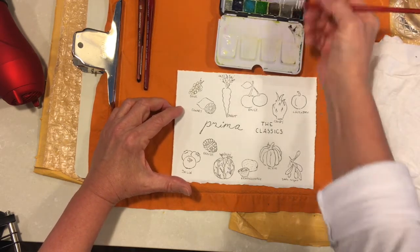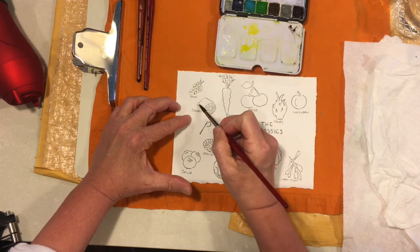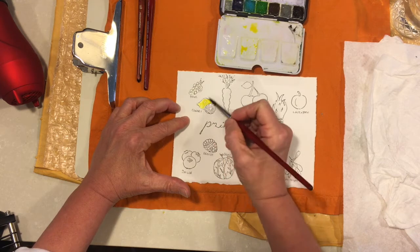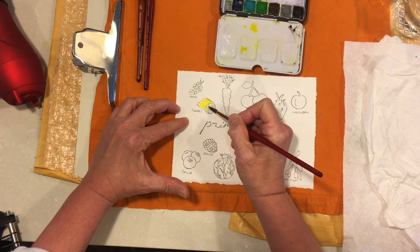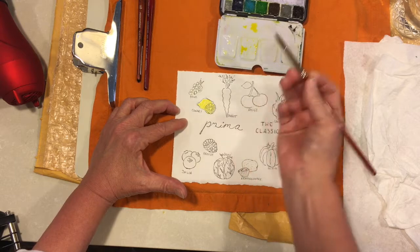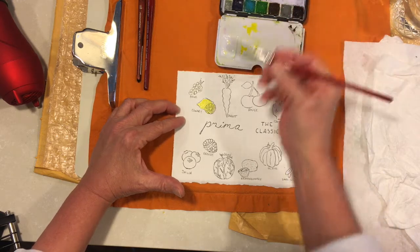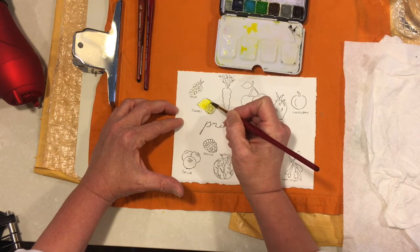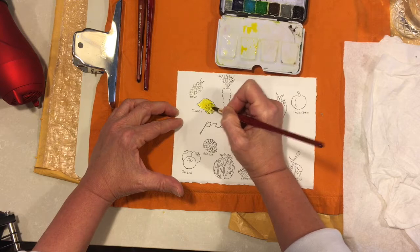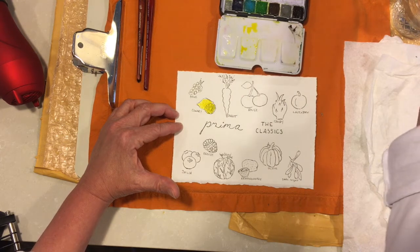The next one is called Canary and I decided to put that on some lemons. I'm trying to use a lot of water and make it a nice light wash. It's like a cad medium yellow — it's definitely brighter than a lemon yellow, but I put it on a lemon anyway. I'll go back in and pick up a little more pigment, maybe touch this up with a little shadow. A little too much water there, but I'll go ahead and do the segments fairly rapidly.